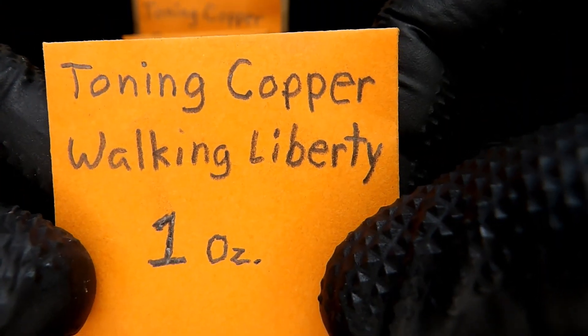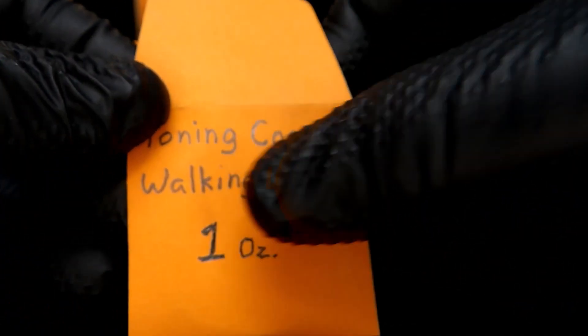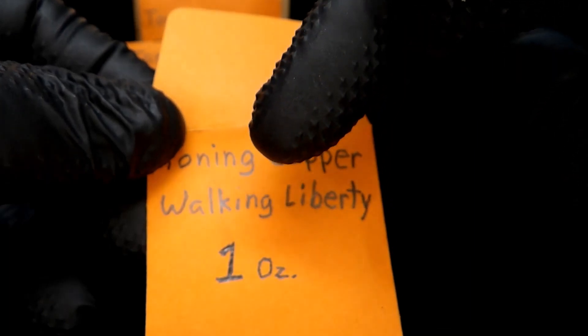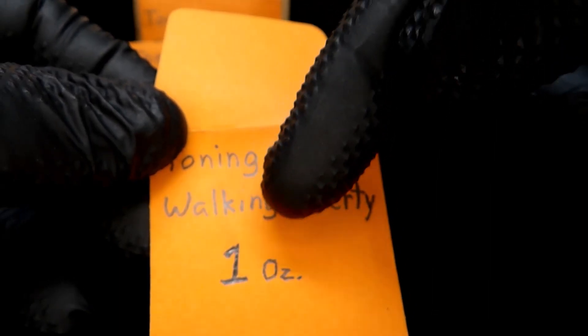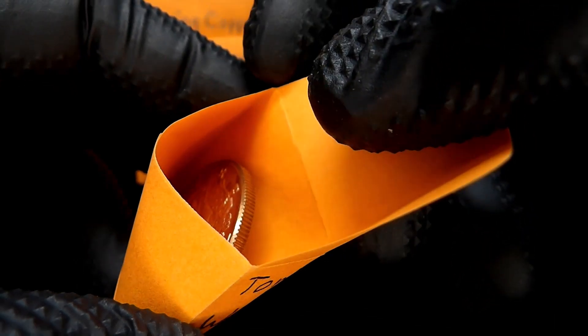Let's start with this toning copper Walking Liberty one ounce round. This is a coin envelope — what you can do is buy these coin envelopes; they come looking like this without the writing. I suggest writing on them with a pencil, because ink pens could bleed through and the ink could actually touch the coin and cause some unwanted reaction. With pencil there's no worry of bleed-through.